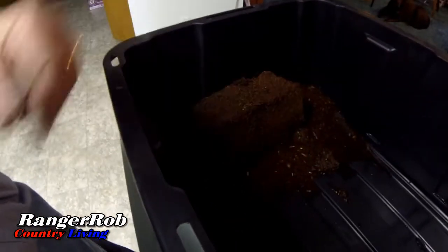I just took a little box and tilted it and put everything in the corner to allow this to soak up the water, and I can tell I'm going to have to add more water.